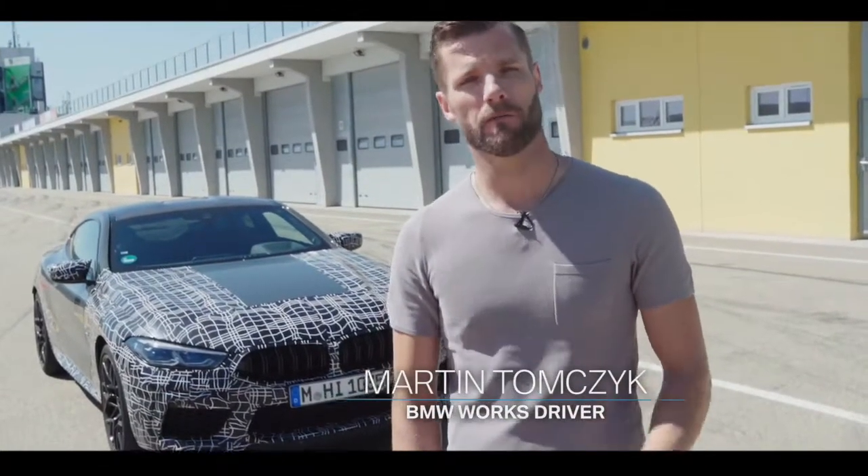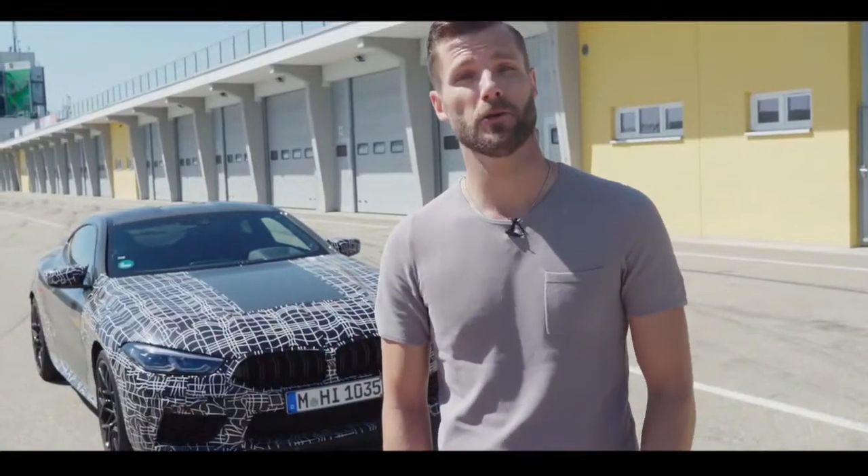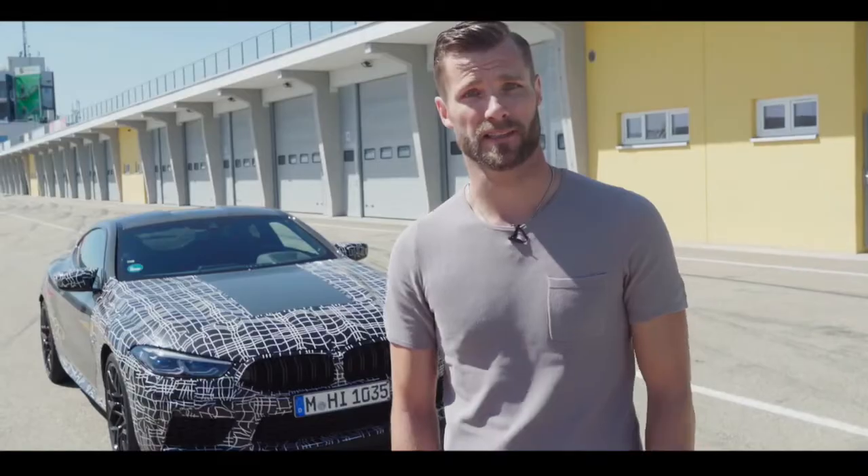Hello everybody and welcome. Not long anymore and the new BMW M8 will be officially unveiled. Today we will give you an exclusive preview of some highlights: the completely new operating concept and the newly developed braking system.